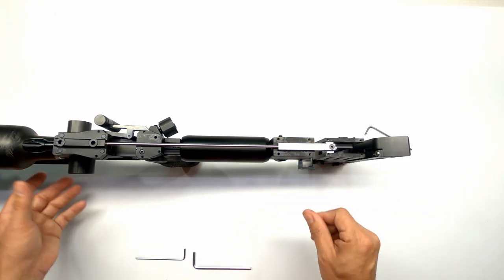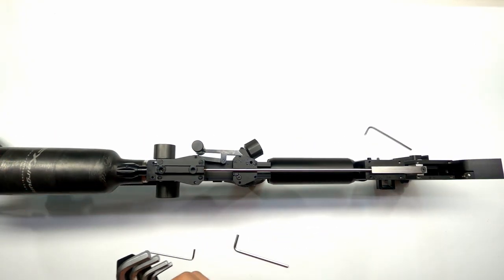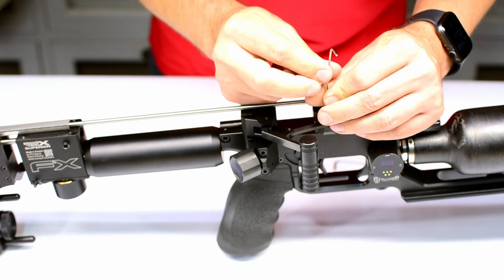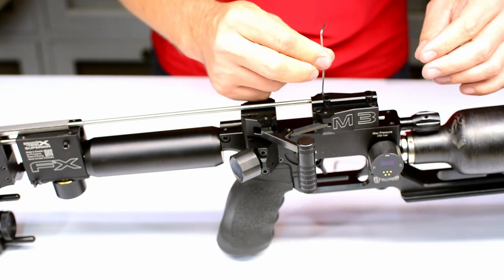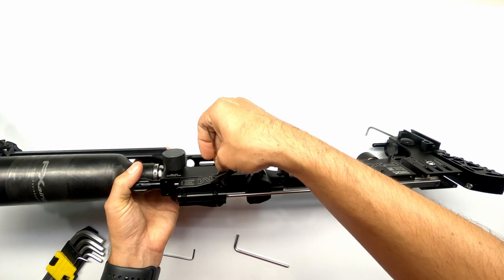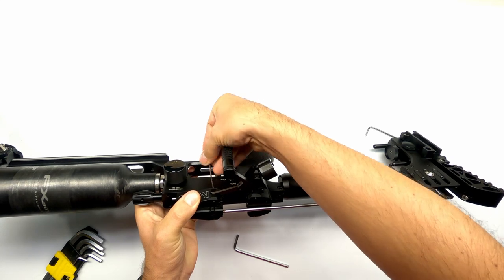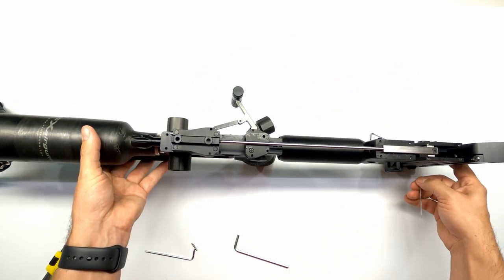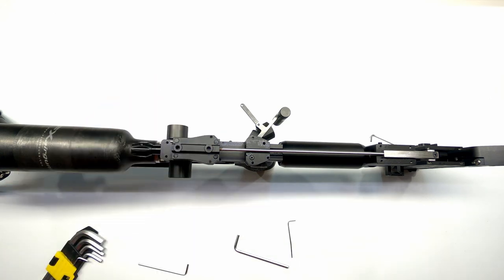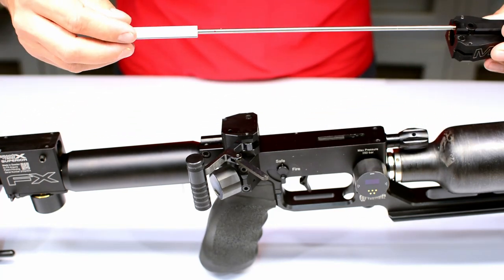As you can see, this is the part we're going to focus on, but we have to remove our linkage here first. Quickly remove that tiny grub screw — maybe put it on the other side so you don't lose it. Then we have to push out that pin from the bottom; it can be tricky to get out. Make sure you don't lose this pin as it's quite important to re-cock your linkage. Then we can take out our probe carrier just like this.